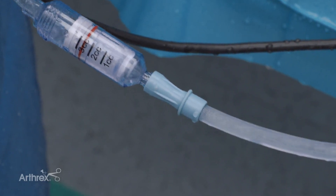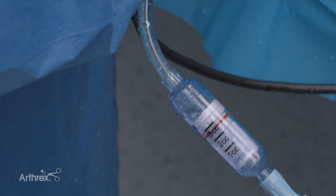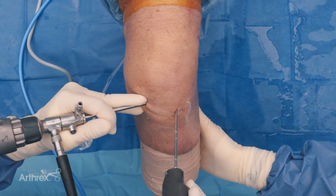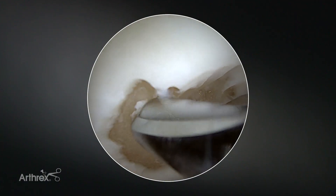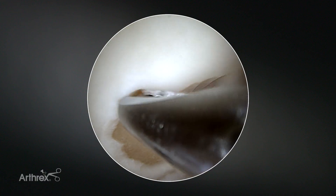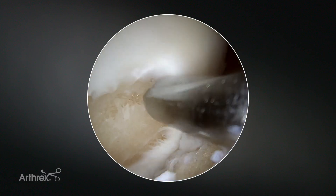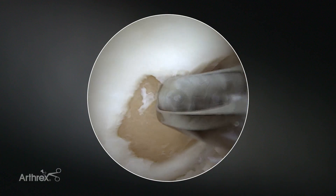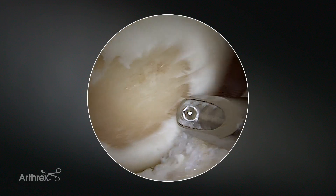You can always monitor that by the translucent GraftNet tissue collector device. For a perfect harvest it is very important not always to harvest only in flexion, because to reach the proximal parts of the defect it is very important also to collect in full or close to extension. Beware not to collect synovial or fat tissue from the capsule which is being sucked into your shaver device during collection.